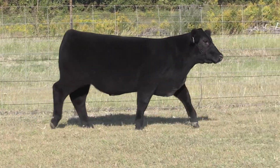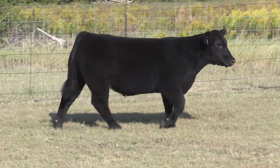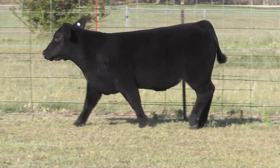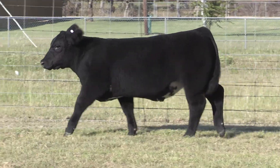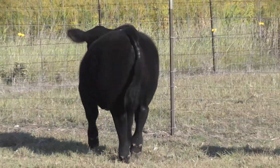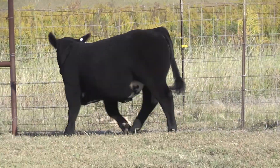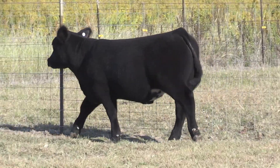This black calf is extremely powerful, one that's super wide, super square, loaded with tons of power right behind his shoulder. Definitely powerful out of his hip and lower quarter. On top of that, this calf gets out and goes like he needs to — very soft-footed, flexes all his joints, puts his back foot where his front foot was. A calf that I think, from the basic build and basic fundamentals, is a good show steer.